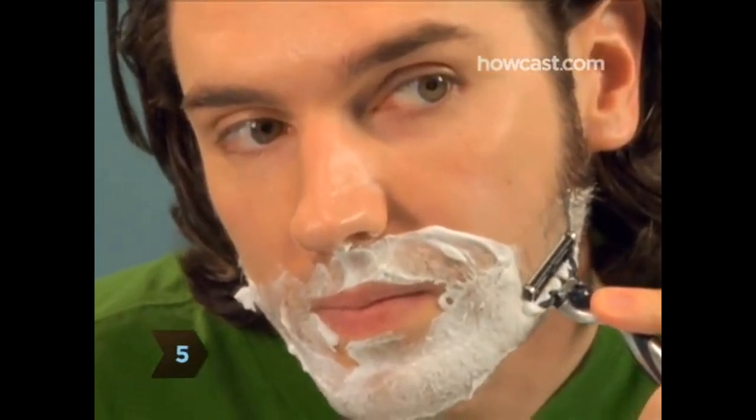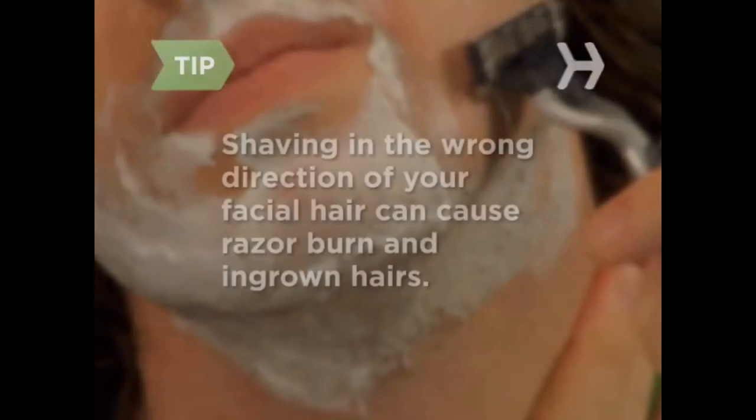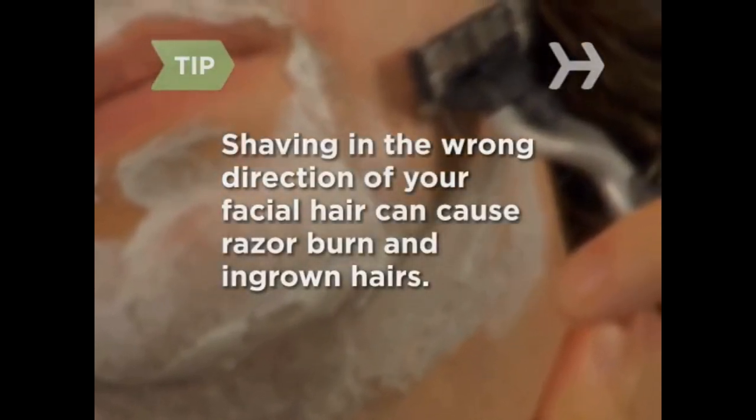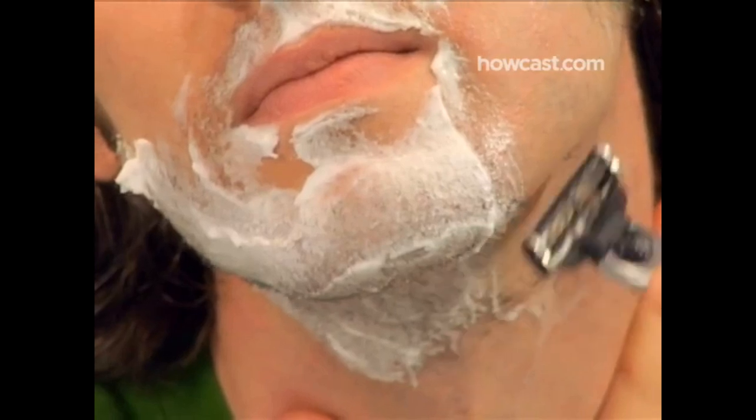Step 4: Squirt a small amount of shaving cream into your palm and, using the fingers of your other hand, spread it evenly over your stubble. Watch what you're doing in the mirror. Step 5: Concentrating on one side of your face, start near your sideburns and slowly drag the razor downward in the direction your facial hair grows. Use light but firm pressure. Shaving against the natural direction of your facial hair can cause razor burn and ingrown hairs. Step 6: After every few strokes, rinse off your blade in the sink to keep it from getting clogged with hair. Continue shaving, and when you've finished one side from your ear to your jawline, move to the other side of your face.